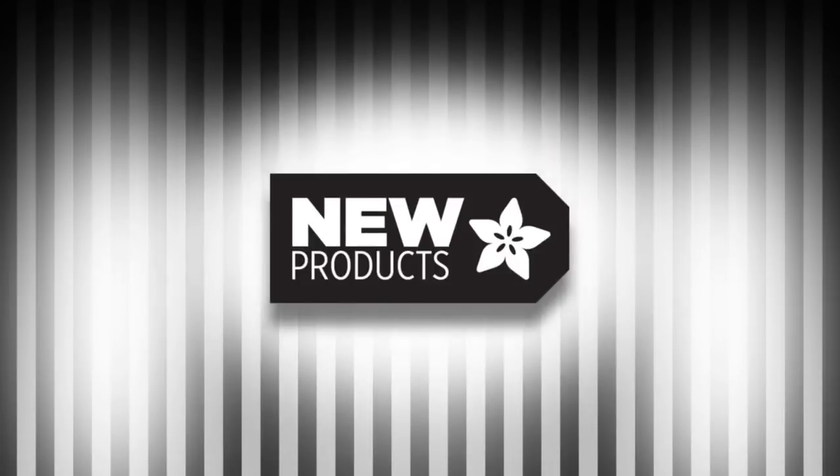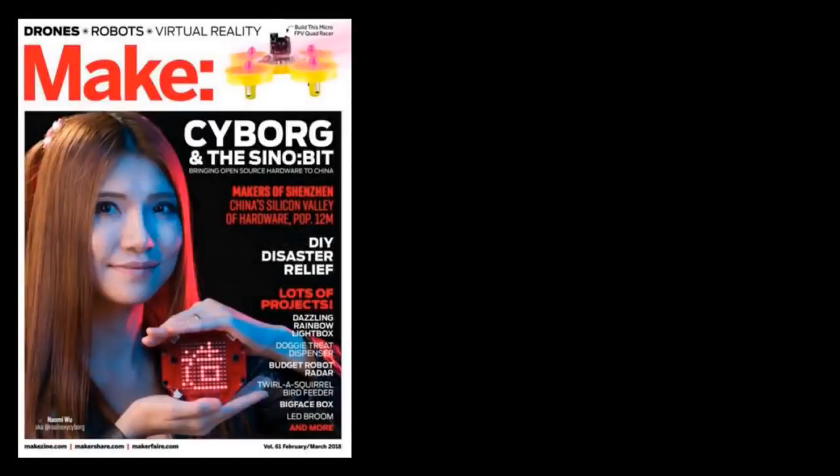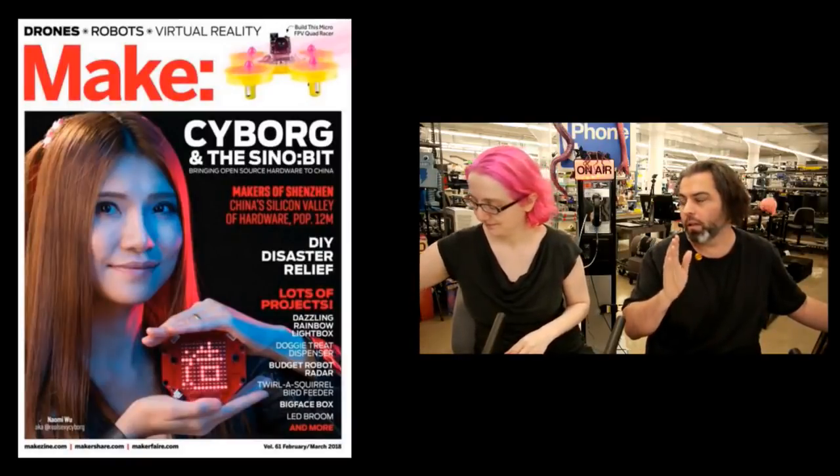Everybody wants new! Okay, new products this week. This is a coming soon. We're stocking the Naomi cover of Make. They're on order, they're on their way. People are signing up. When we sell them out, that's it. So it's a one-time purchase.